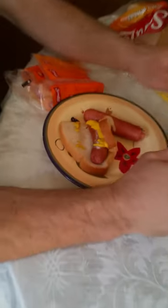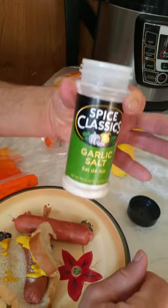Let me see what the garlic powder — you can put garlic salt on my hot dog. It actually flavors it up really nicely.